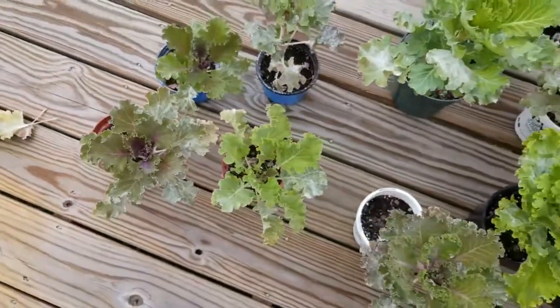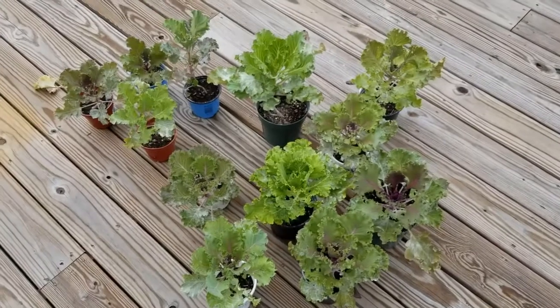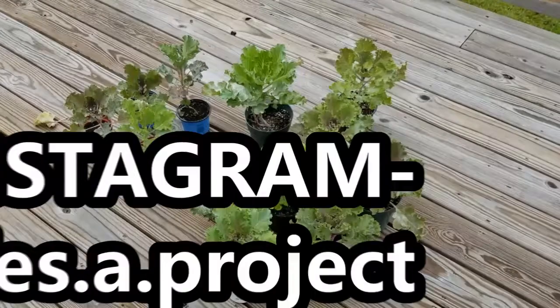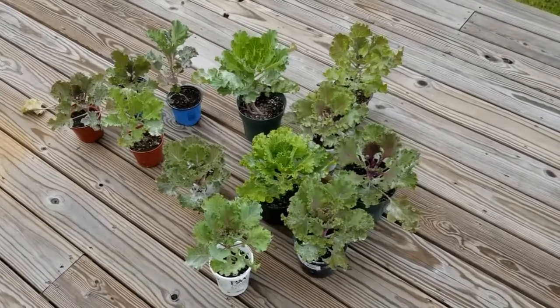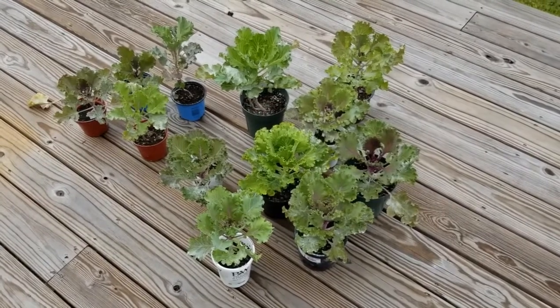I hope you enjoyed this video — thank you so much for watching. I hope you go back and check out when I started these from seed and the update when they germinated. I hope you will follow me on Instagram and subscribe to my channel here on YouTube. Thank you so much for watching, guys. I'll see you in the next one. Bye!